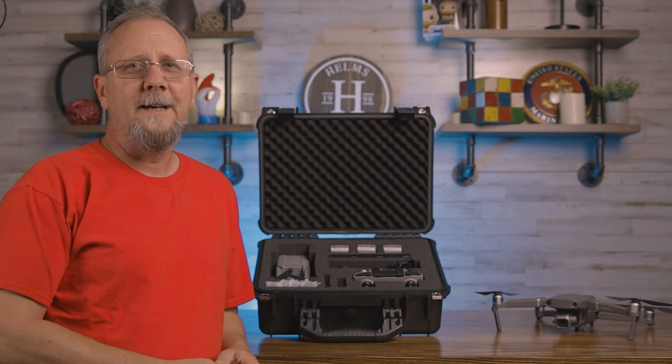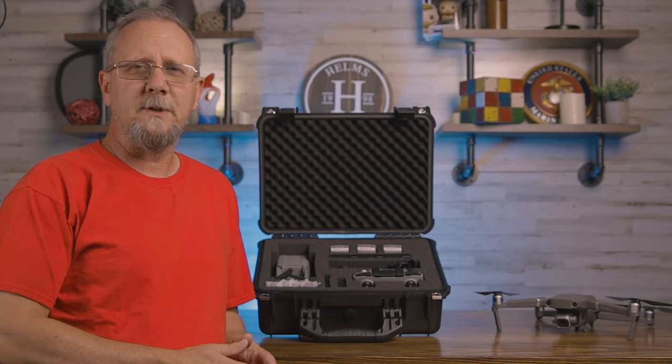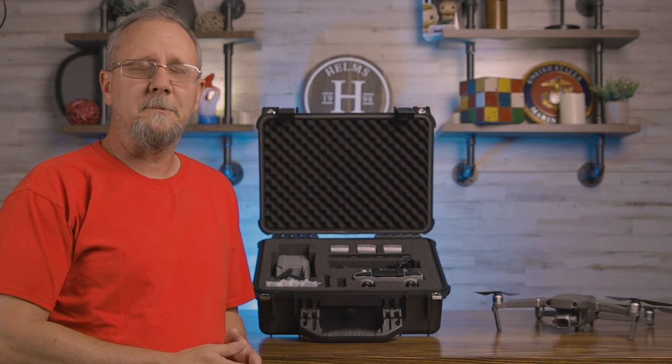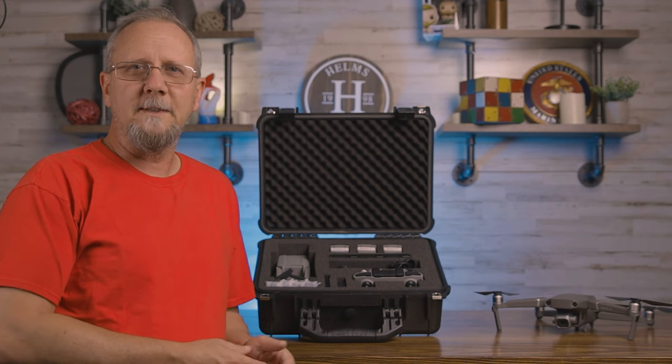Hey everybody, welcome back. Sean Helms here. Now that my Mavic Air 2's newness has worn off and I'm pretty much sick of flying around my neighborhood — and I'm sure you're tired of seeing me fly around my neighborhood — I've been looking for other places to fly.